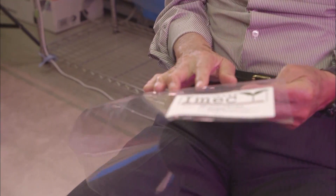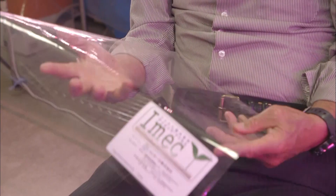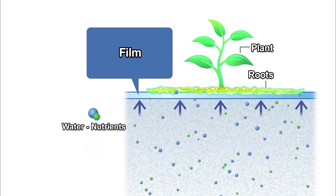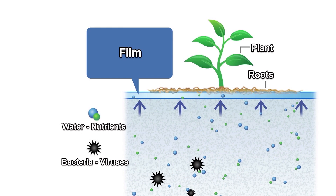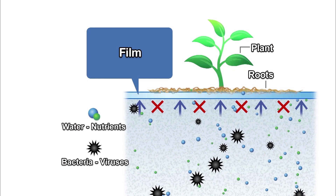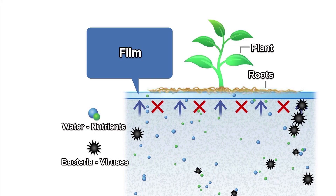I adapted the materials we use to filter blood in kidney dialysis into a growth medium for vegetables. Plants on top of the film soak up water and nutrients from below through countless nano-sized pores, similar to those in dialysis filters. Bacteria and viruses grow in the nutrient-rich feed solution, but the pores are too small for them to pass. Well-fed and protected from disease, plants thrive on top of the film.